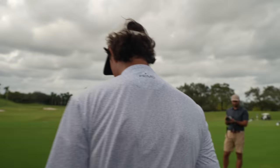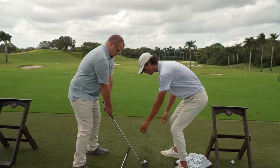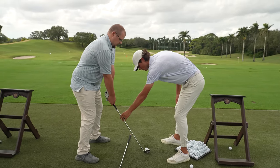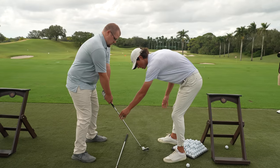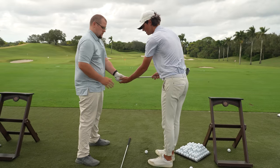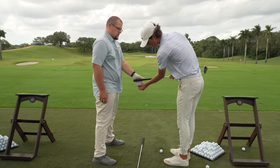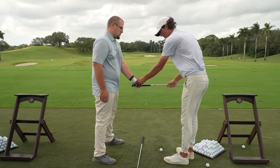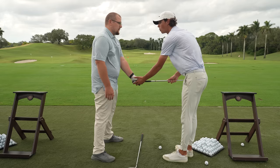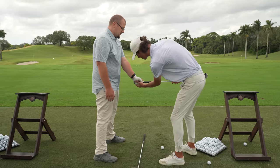So what I want to do immediately off the setup — you have a pretty weak grip, pretty weak setup. Have you ever had your grip looked at? Go ahead and grip it like you normally would. Let's open this one up — you got it a little bit up in the palm. I want to get this a little more down in the fingers. There we go — now that's a little bit stronger. That's going to feel horrible. If it feels horrible, you're doing it right.